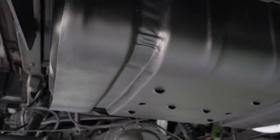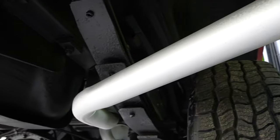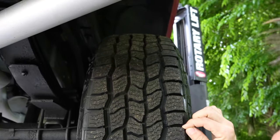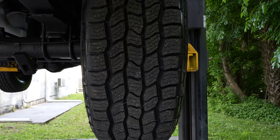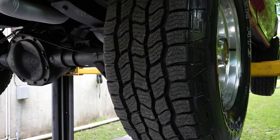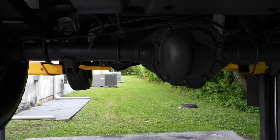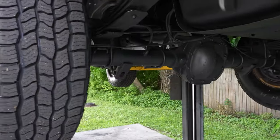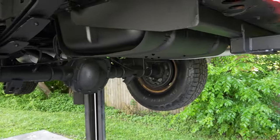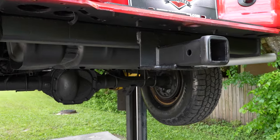I'm pretty sure we put these tires on — yeah, they're brand new. The raised white letter Coopers, brand new. So you've got good tread on the tires, and then of course you've got your receiver hitch here. 1996 Ford Bronco — we're going to set it on the ground and take it on a test drive.